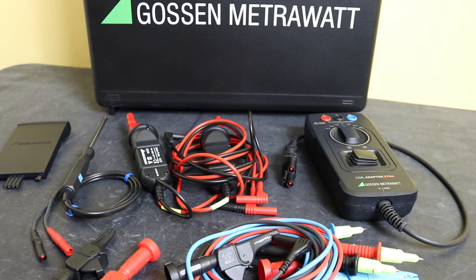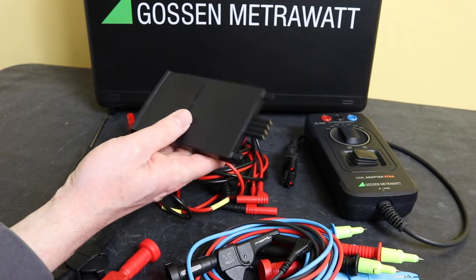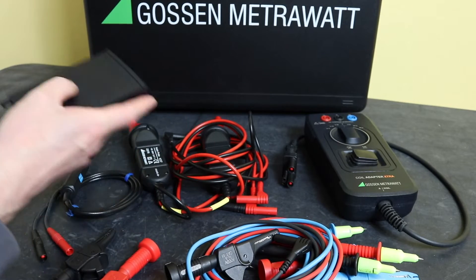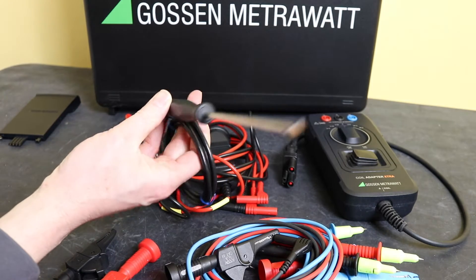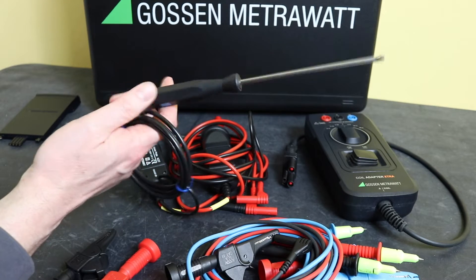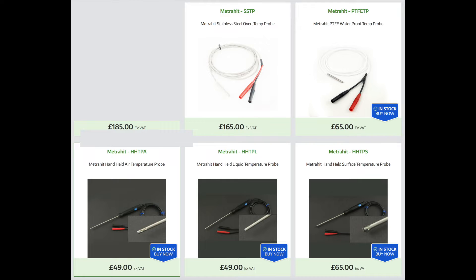There are a number of accessories available for this instrument. You can get a replacement or extra battery — this is a unique unit so it can only be sourced from Gossen Metrawatt — at £163, available on all three versions. Temperature probes come in five versions: the surface measurement probe I have here is £73, air and liquid temperature versions are £59 each, a stainless version is £198, and a PTFE watertight version is £78.